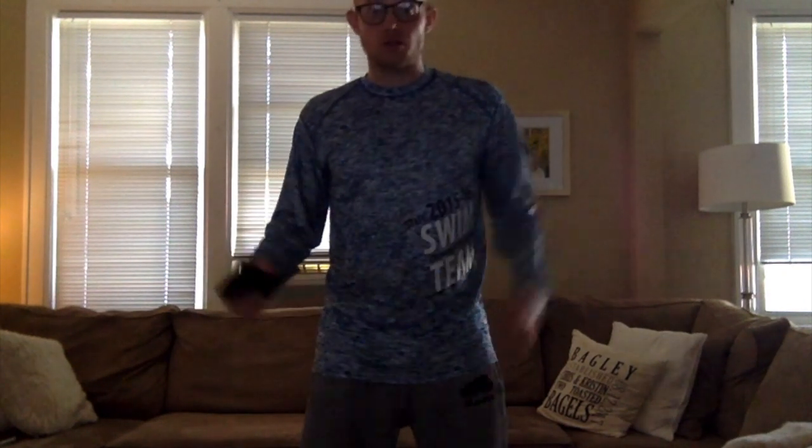All right, Gators, here we go. Video one, beginner lesson. You need some space and that's it. If you've got mom and dad with you, or a brother or sister, that's cool too. Make sure you've got space for everybody. I've just got space for me. So we're going to get started. I've got my timer here. We're going to go three minutes, nonstop work. We're going to do a little warm up.